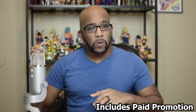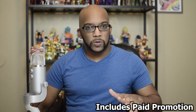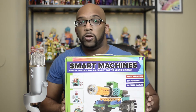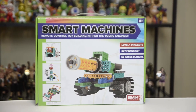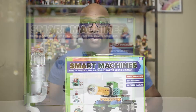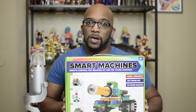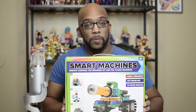Hey everybody, Jeremy here. If you or anyone you know are into building block construction kits and want to try something a little different than what you normally see, let me introduce you to this. This is from Brain Crunch and the Smart Machines line. Basically, it's a remote control toy building kit with motors and stuff that really move. This was sent to me by the company and they were kind enough to sponsor this video, so thank you very much for that.